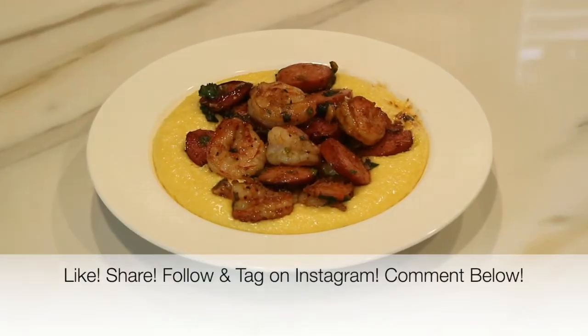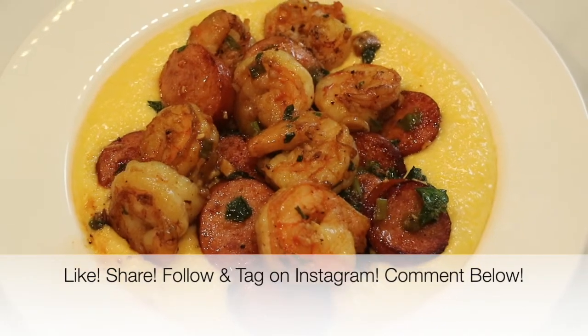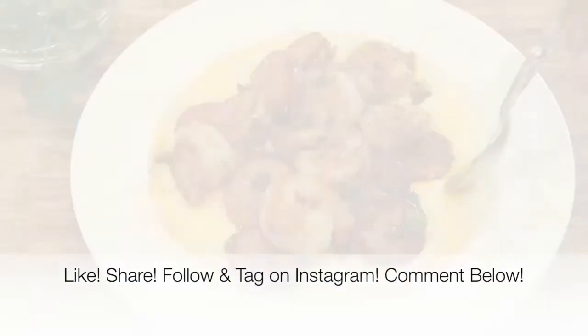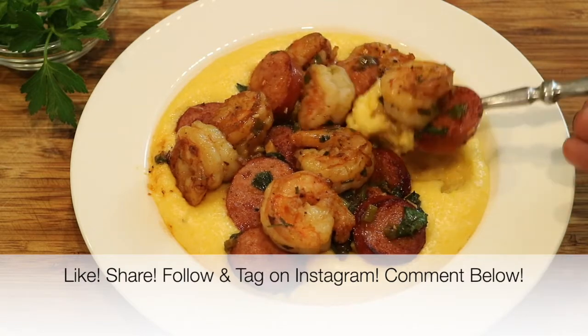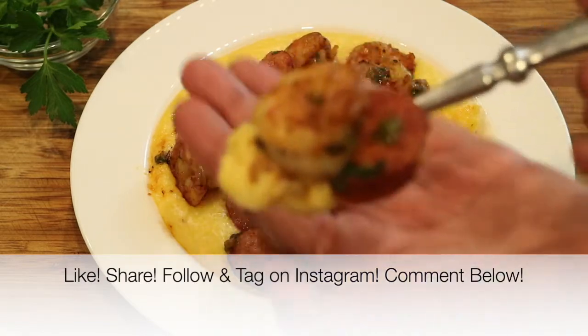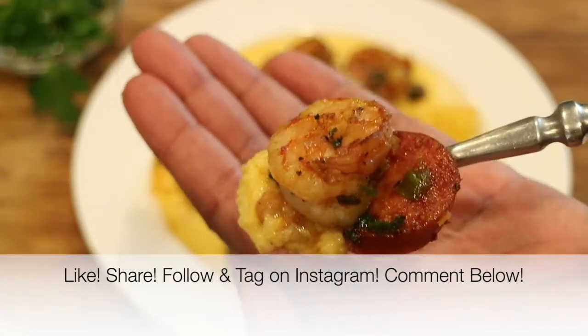And that is it, you guys. If you enjoyed this video, please give it a big thumbs up — I'd really appreciate it. Share this video with everybody you know. Take a picture, follow me, tag me on Instagram — I would love to see it. And if you give this recipe a try, please leave me a comment down below and let me know what you think.